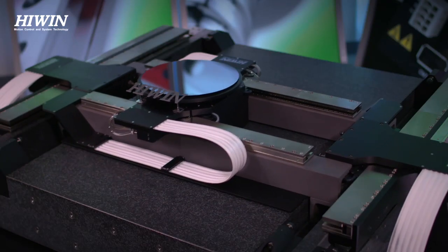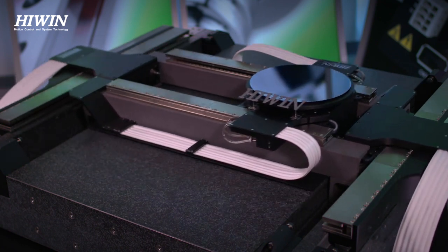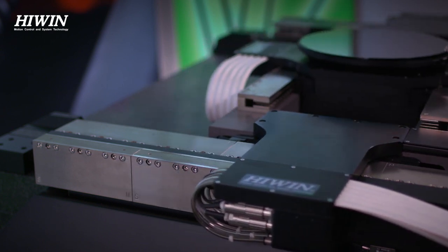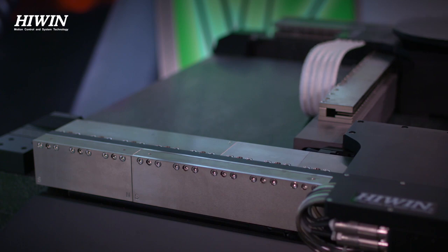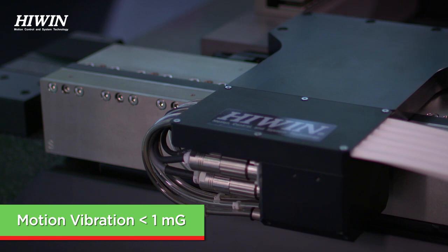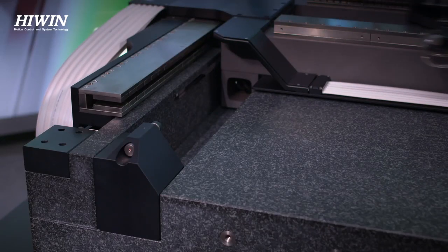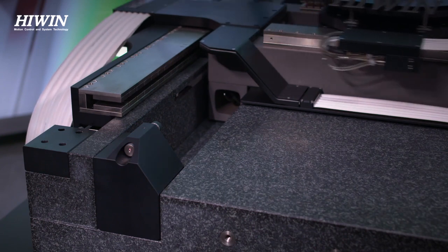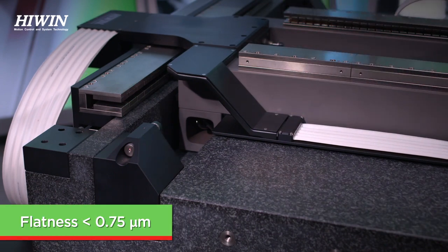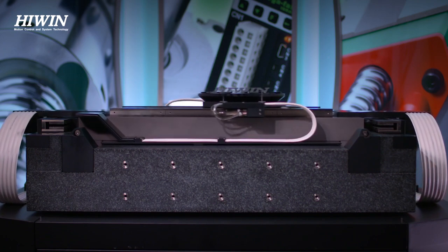This two-axis gantry stage uses a patented dynamic counterbalancing technology and mass compensation algorithm. The dynamic counterbalance consists of an additional set of ironless core linear motors that actively eliminate the inertial forces. With the dynamic counterbalance enabled, the motion vibration can be reduced to approximately 1 G. In conjunction with the dynamic counterbalance, the air bearings allow the axes to travel over the granite, which has a flatness of approximately 0.75 microns, without making any physical contact and providing ultra-smooth motion.